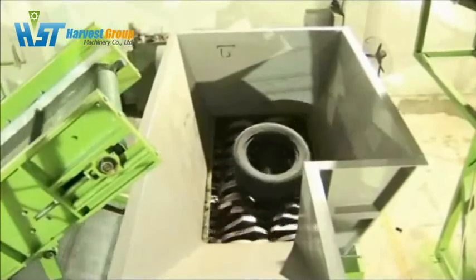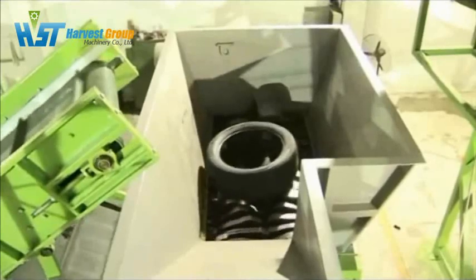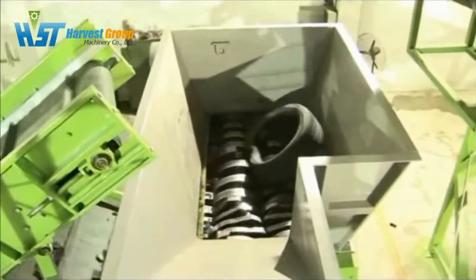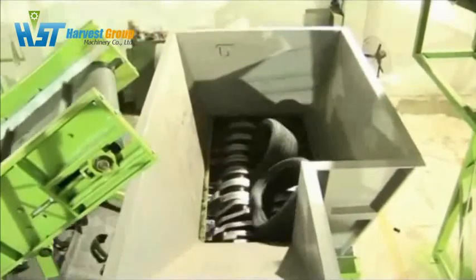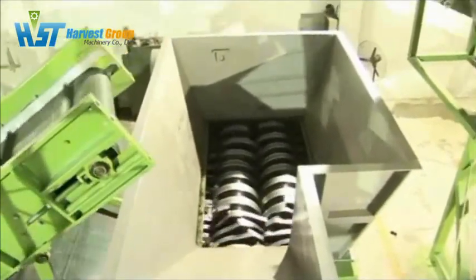Now you can see that the capacity of the shredder machine is very impressive. No matter if the tire drops into the hopper one by one, or if several tires are dropping all at once, it can shred quickly and smoothly.